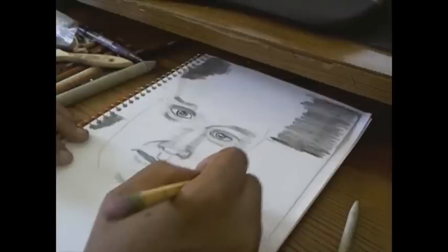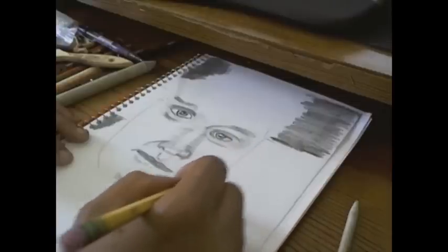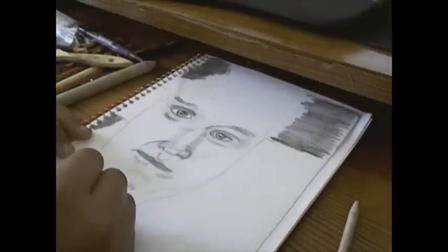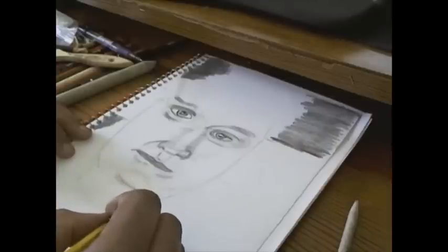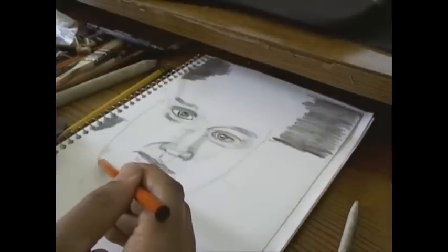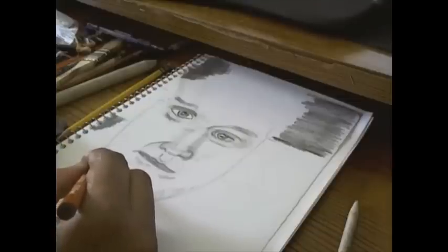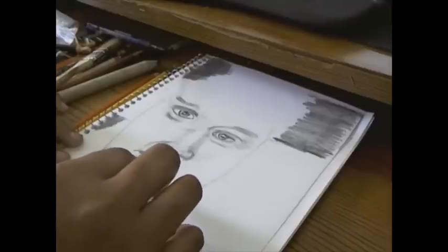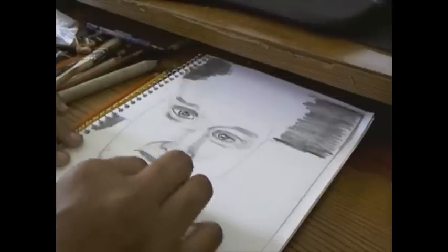That was kind of hard — you'll see me erasing and redoing that part a couple of times. It's not perfect because I've just recently returned back to art. I've been doing it off and on for the last three years and I'm taking classes now, really enjoying it and having fun with the YouTube community of artists.